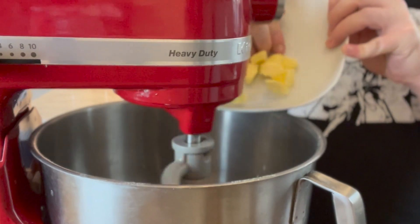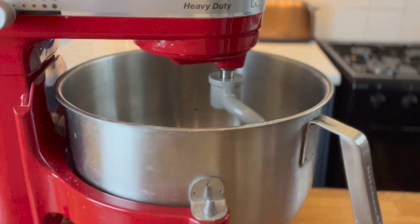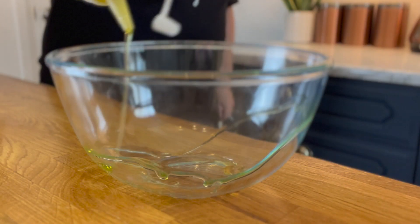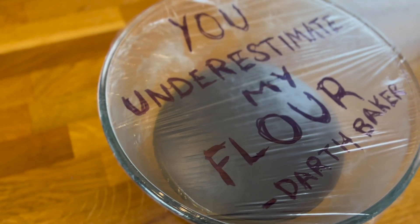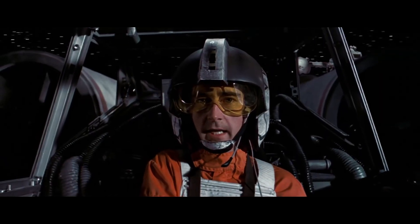Now add 12 grams of softened unsalted butter and mix on medium speed for 10 minutes. You can do this without a stand mixer, but just know if you use your hands they're going to get sticky — and it gets everywhere. Next, lightly grease a bowl with oil, place your black ball of dough into the bowl, cover with plastic wrap, and let rise for one hour or until doubled in size.